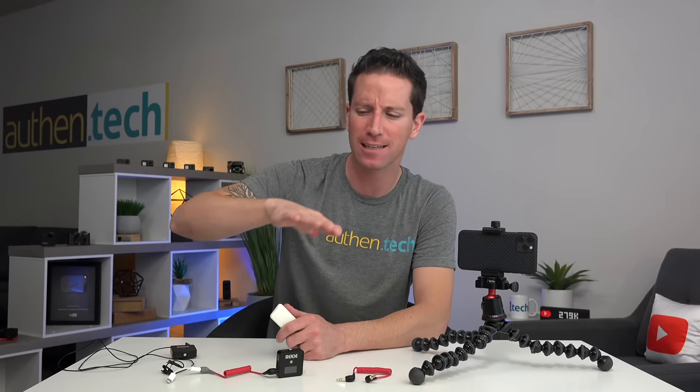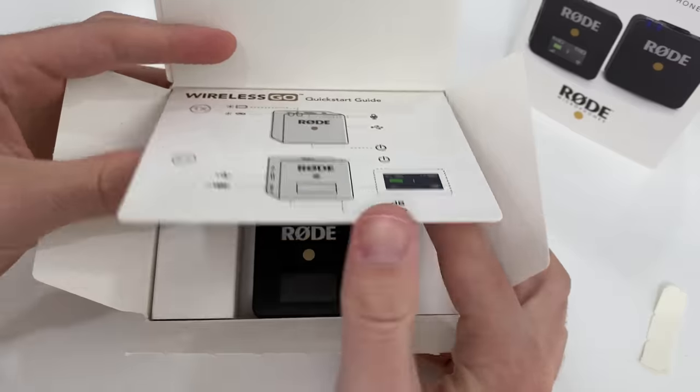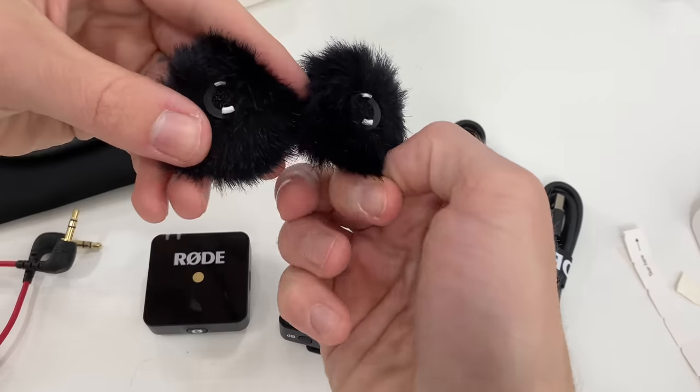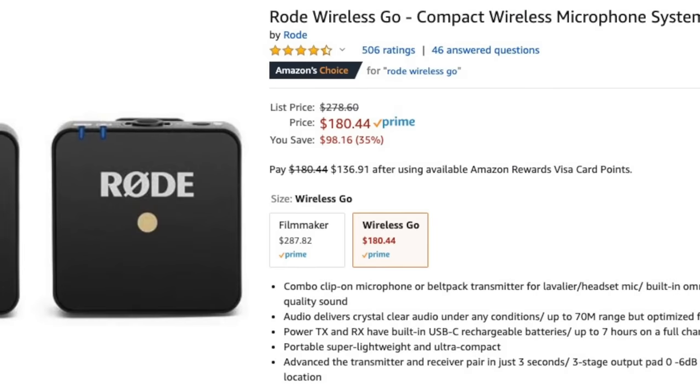I also pretty deeply researched a lot of those plug-in shotgun microphones, and they seemed okay, but it was going from like a D-minus to a C-minus — just a small step up. I was looking for an A-plus audio option, and I wanted something wireless. That brings me to the main microphone system I'm using: the Rode Wireless Go.